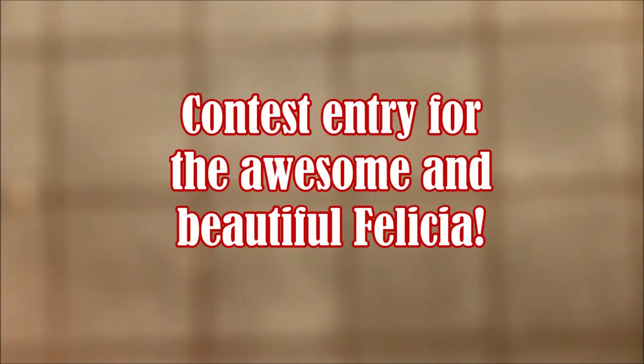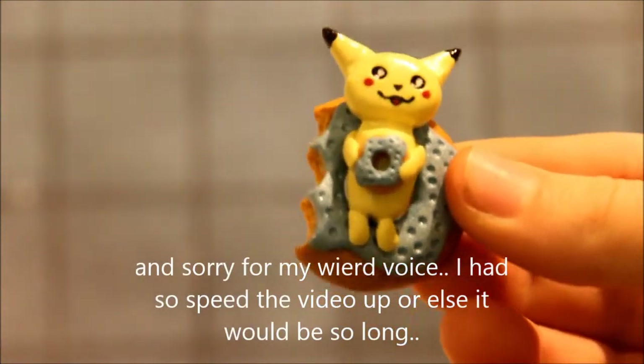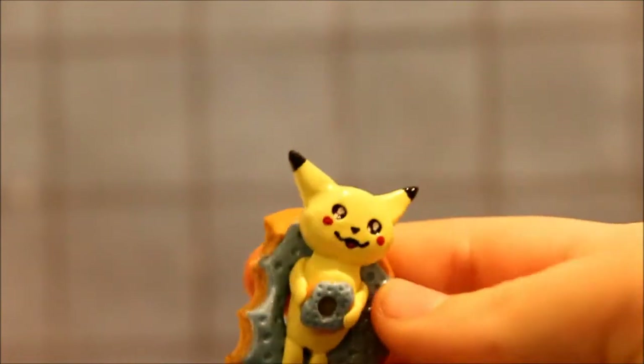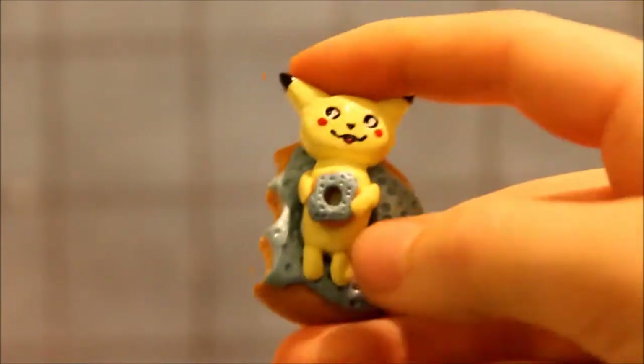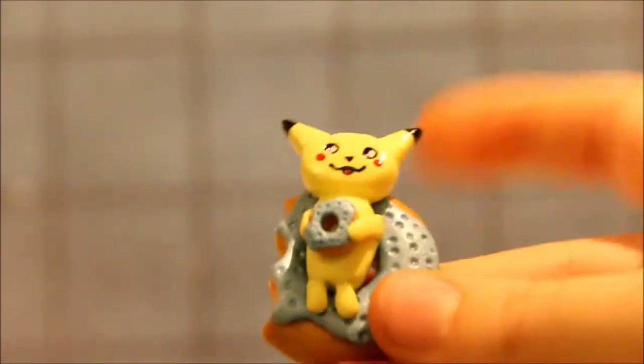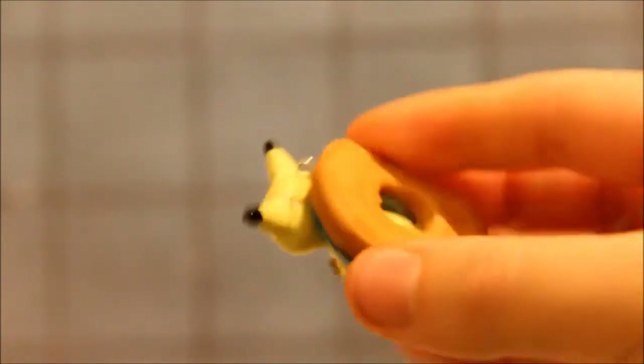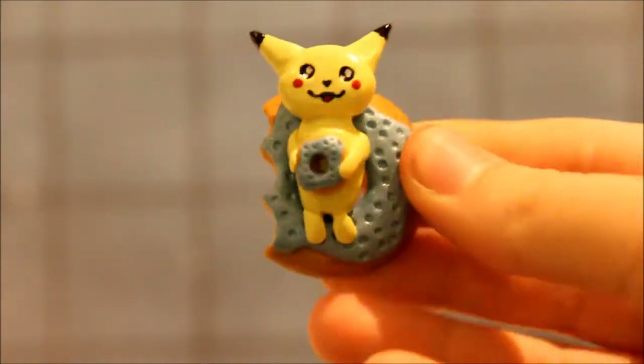Hi everyone, this is Michael and Sandra. The first thing I made is this Pikachu in a donut. It's spinning and it's also holding a donut. This is a flatback donut.